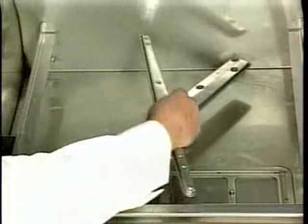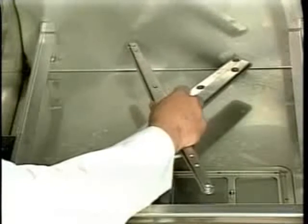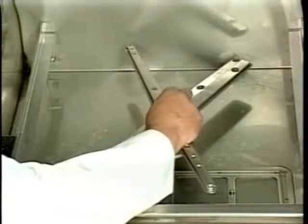Reinstall the wash and rinse arms and the knurled knob in the LXI wash compartment. Once the knurled knob is tight, make sure the wash arms spin freely. The LXI dish machine is now ready for daily operation.